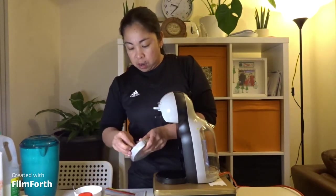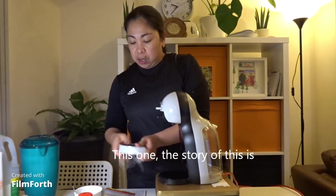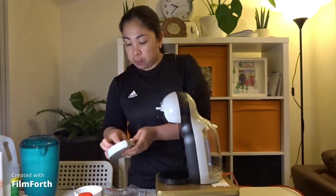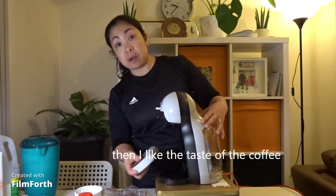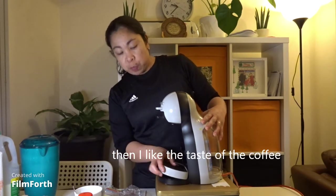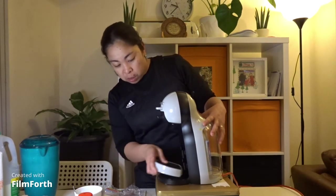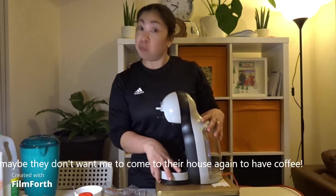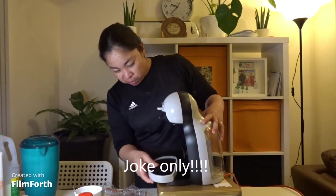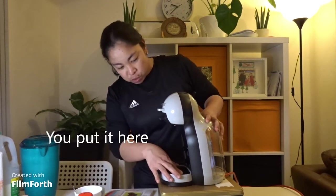Ito. Ito daw. Ito siya. Kasi, ang story nito — ang kaibigan ko, ang anak niya na galing ng Pilipinas, nagbili sa akin. Tapos nagustuhan ko yung taste ng kape. Tapos palagi na akong mag-text — makikapi ako dyan, makikapi. Tapos, nung Thanksgiving, nilagaluhan pala nila ako. Siguro gusto na nila magpunta na naman ako sa bahay nila para magkikapi. Naku. Parang others. Tapos ilagay mo dyan.